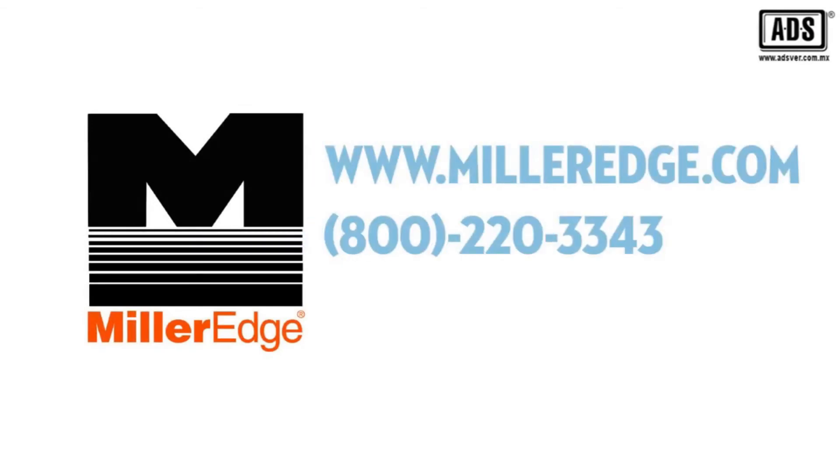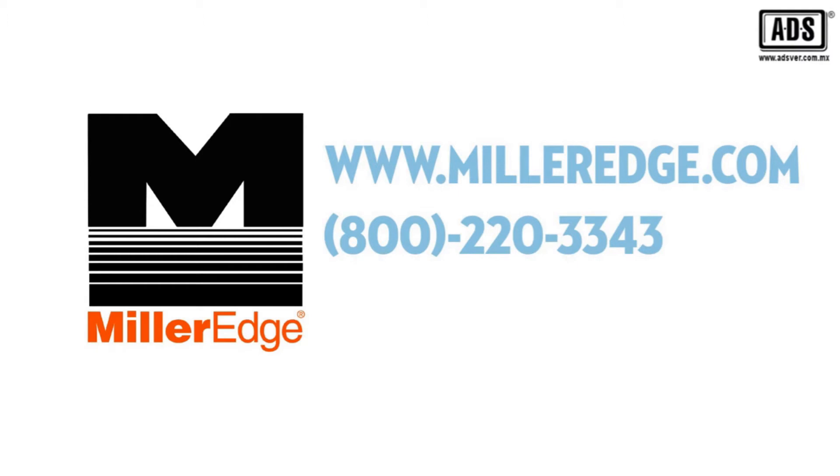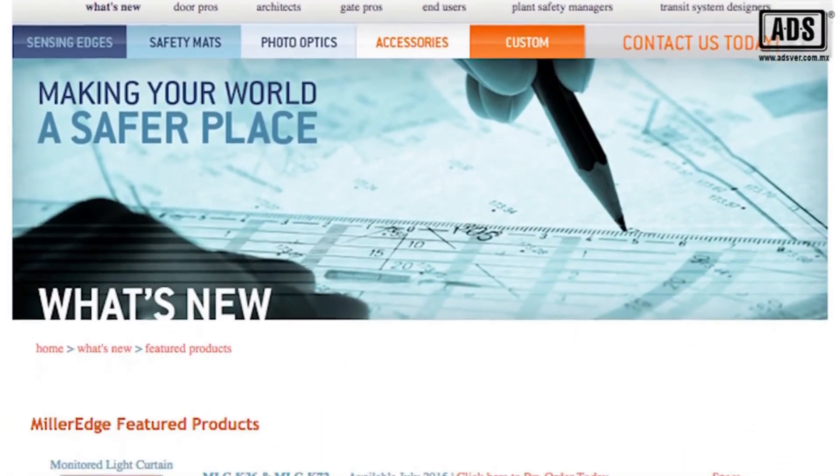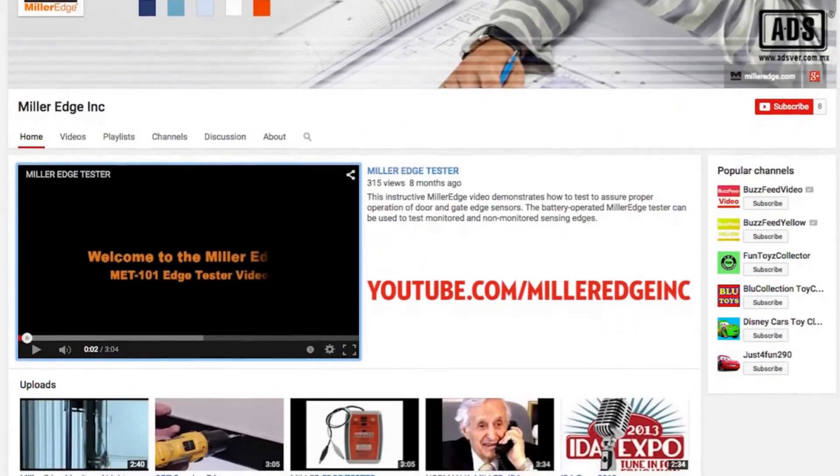Thank you for watching this video. To view the entire CPT-210 and CPT-223 product video, visit us on the web at www.milleredge.com or on our YouTube channel.